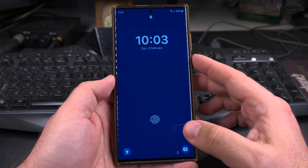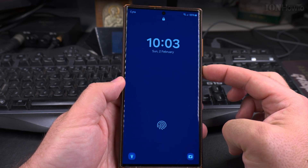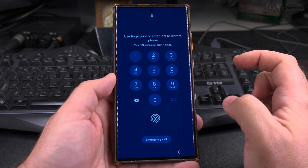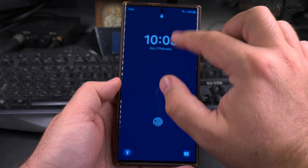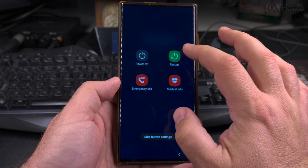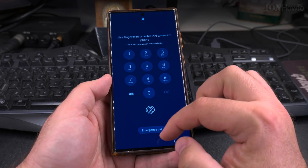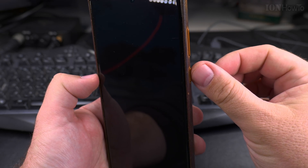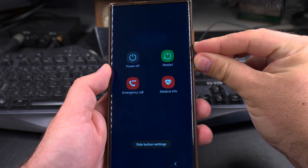So I guess this video is actually about how to restart the phone without the power button. Even to restart it's asking for a PIN. But to really force a restart, you press the power button and the volume down together and hold them. It will do the restart no matter what.